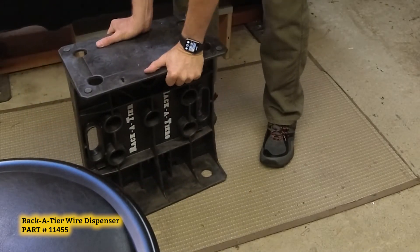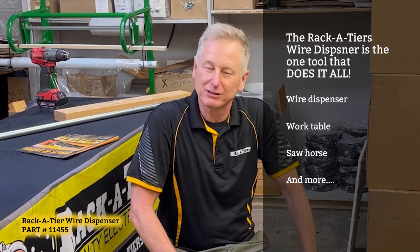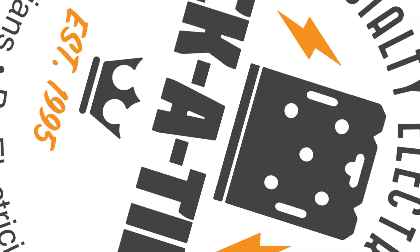Seat. Work table. Saw horse. Wire dispenser. It's a multi-purpose tool, all in one. Stack them up and watch them sell.